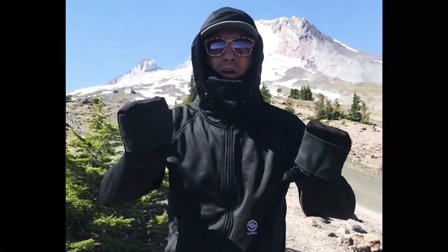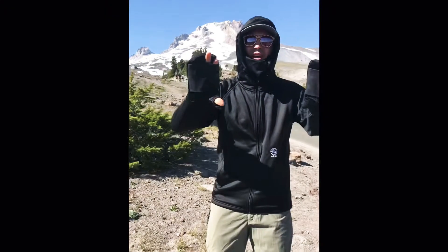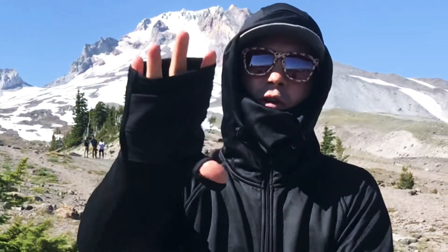Here we are at Mount Hood. I'm showing our Loki tech hoodie. Keep your hands and your face warm with it. You can get to your fingers through the regular sleeve.